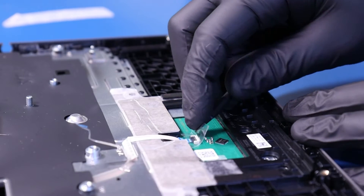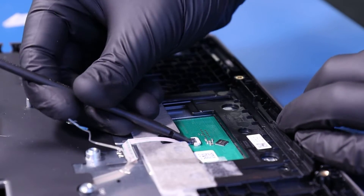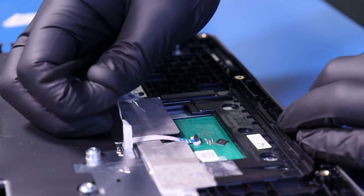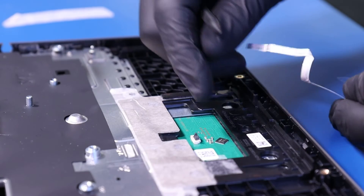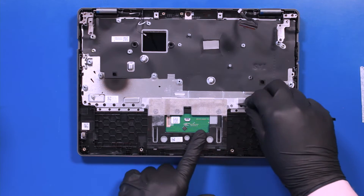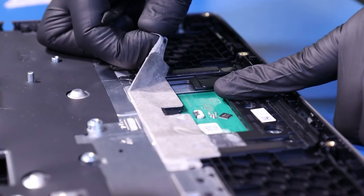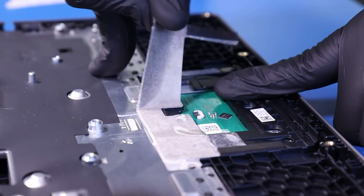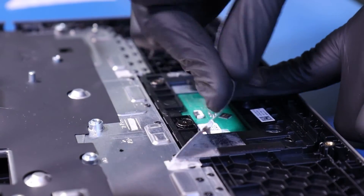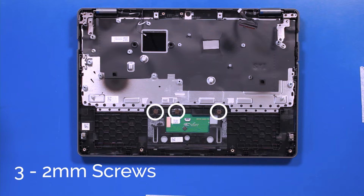Peel back the tape. Flip open the locking clip and unplug the touchpad cable from the touchpad. Peel back the tape that's covering the screws and remove the three 2mm screws from the touchpad.